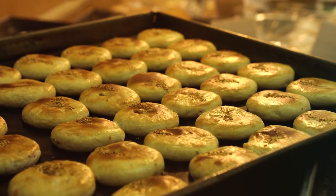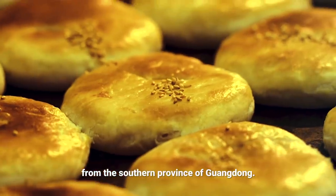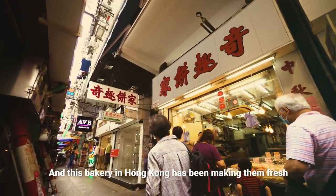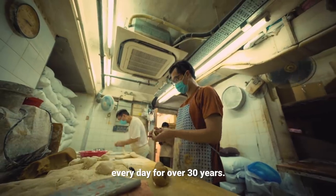These are wife cakes. They're a traditional Chinese pastry from the southern province of Guangdong. And this bakery in Hong Kong has been making them fresh every day for over 30 years.